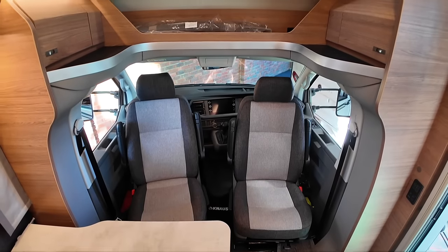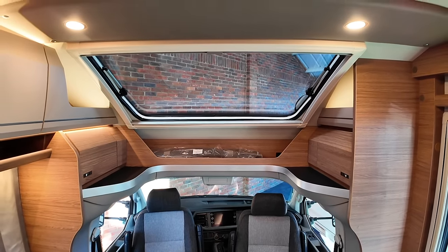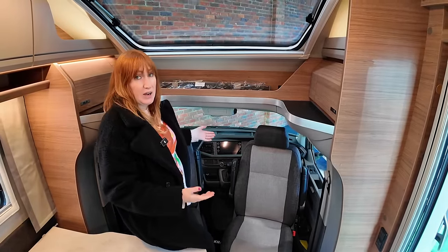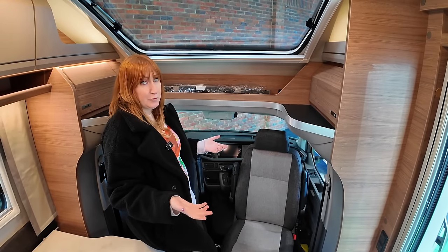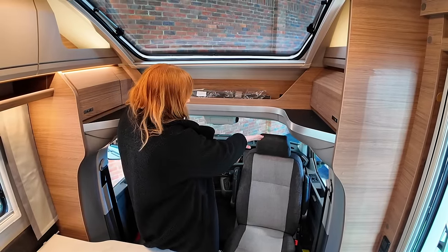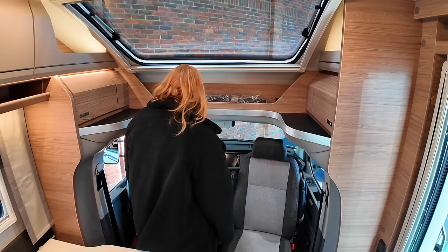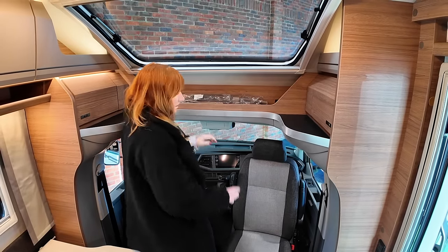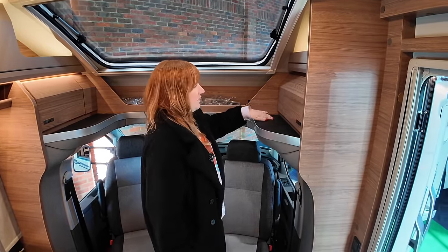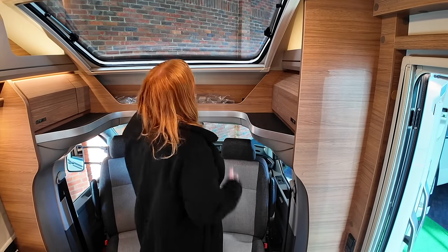Most importantly, you've got an enormous window above you that also has a blackout blind, fly screens, and it opens too. VW don't allow other companies to have the blinds they put on California variants, so for the front window there's a blind that attaches magnetically to bars along the side. The side windows are also covered with a similar magnet system. You've got lots of these storage trays — it's quite nice that they're rubbery, so things won't just fall off. There's cupboard space at the side and even more little cubby space at the top — but this window, I just love it.